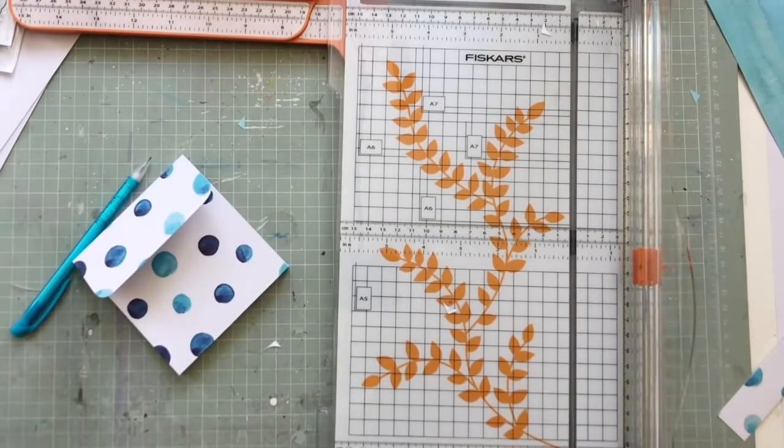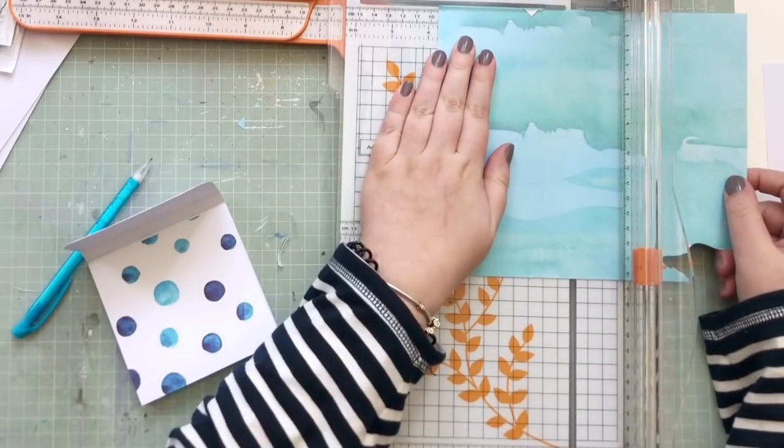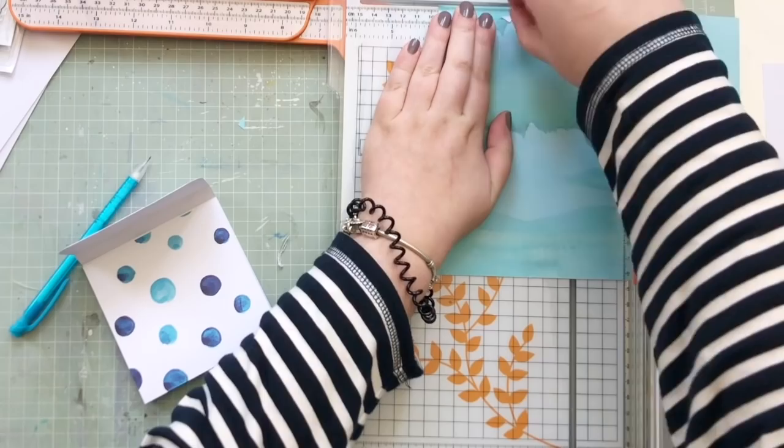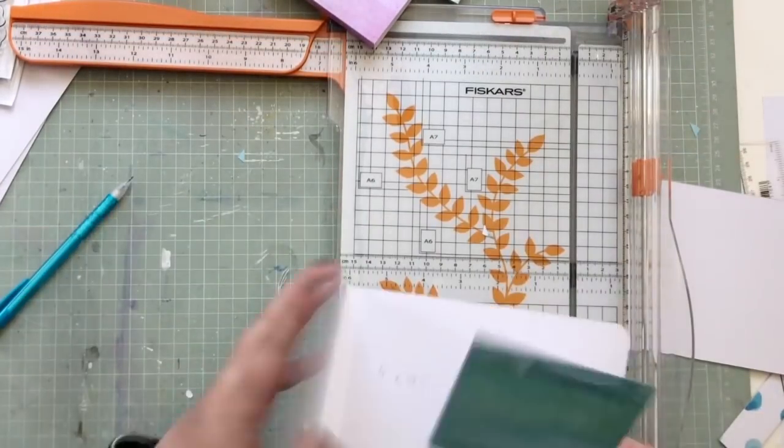I did a little decorative border on each cover — for this one I simply rounded the corners, for another one I used a scallop border punch, and then the other one I made into a sort of semicircle shape.